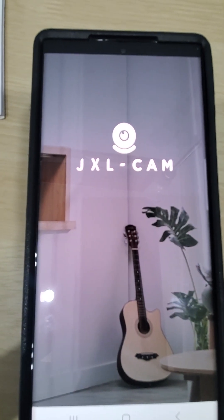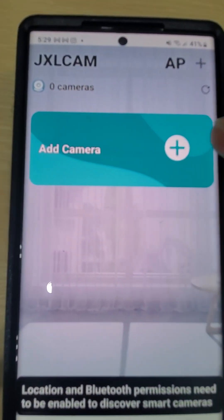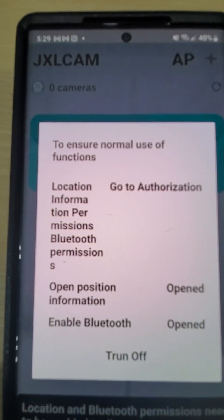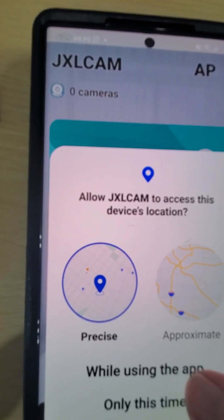It goes to the main page. See the plus sign? You push the plus sign and it takes you to this page, because you have to allow the camera to connect to your phone. Go to authorization — allow.